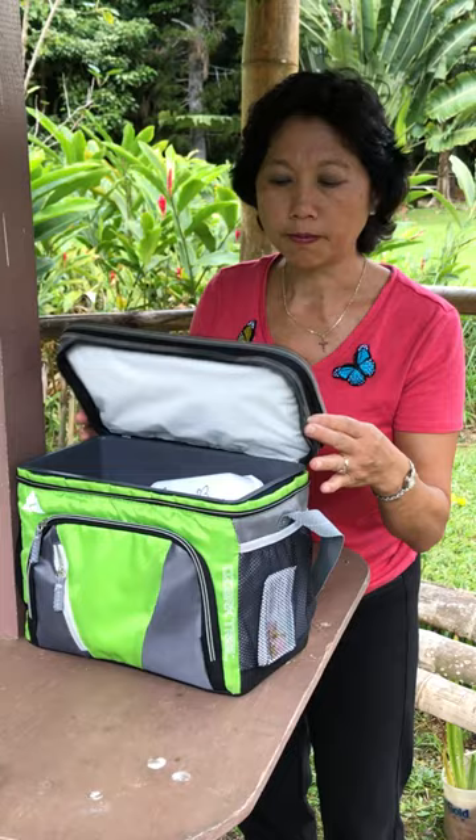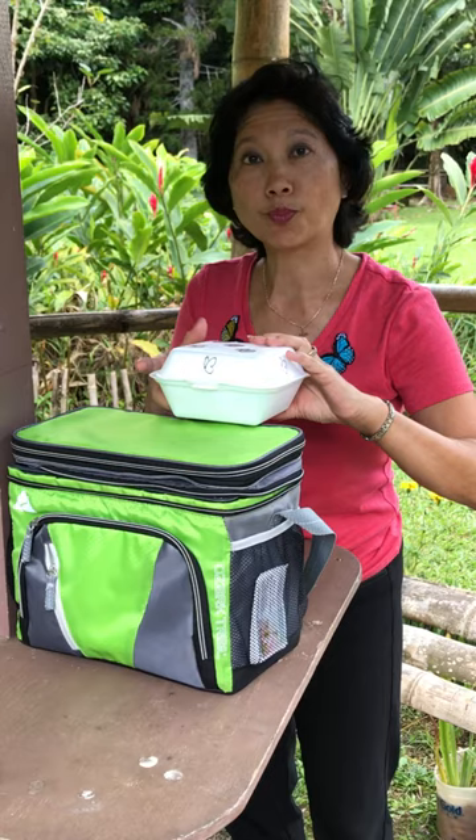I'm going to show you how to release butterflies. You're going to take your cooler and take your container out of the cooler 10 to 15 minutes prior to the release of your butterflies. While it's cool, the butterflies will sleep.